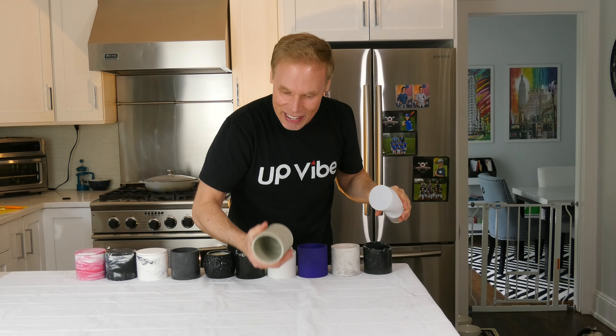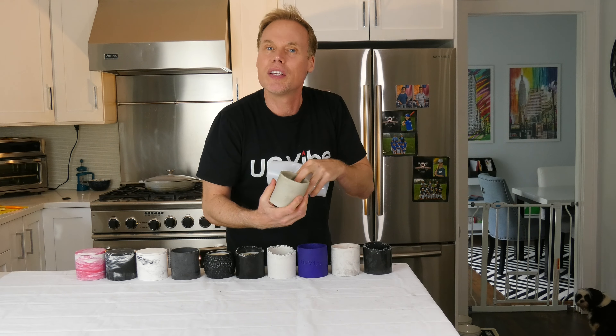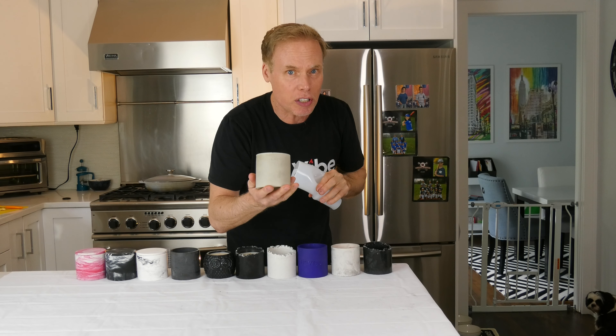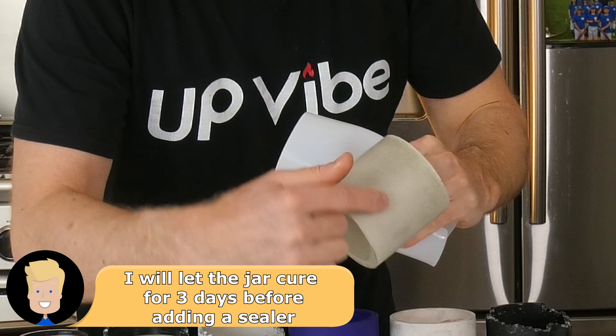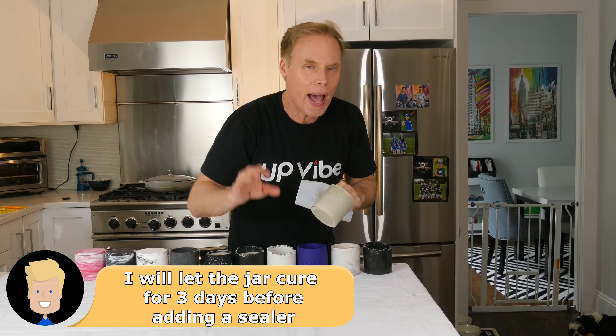Look at that — isn't this awesome? This doesn't have any color; this is just Cement-All. And to be honest with you, it's going to look really, really good even without any color. Now, it is a little bit wet still — it takes time to dry. That's okay, we have time to spare.